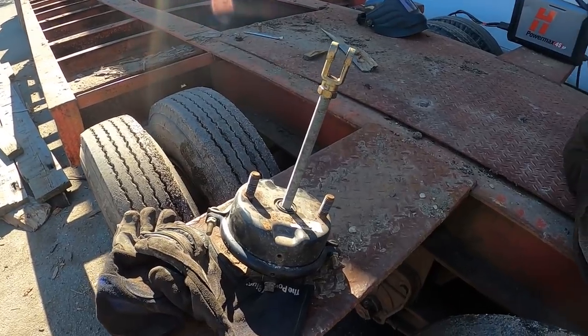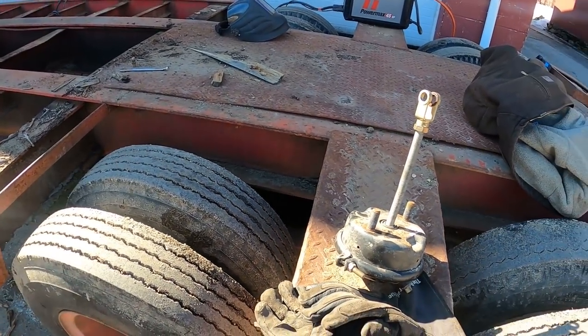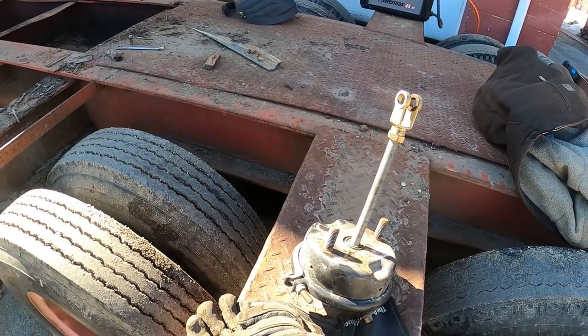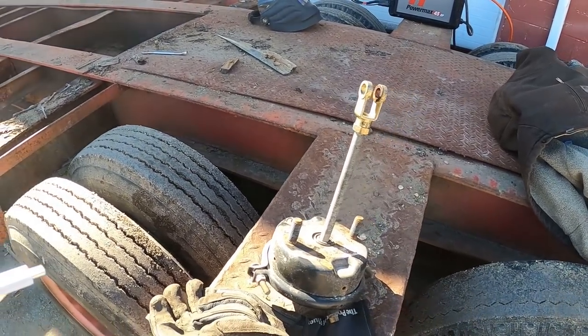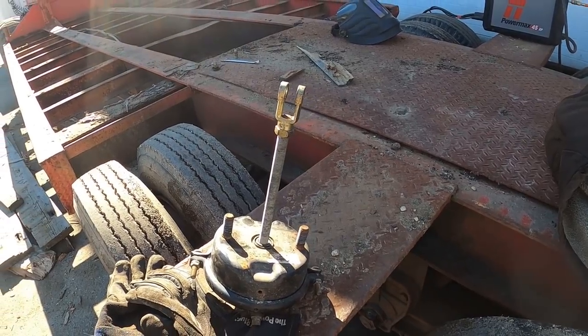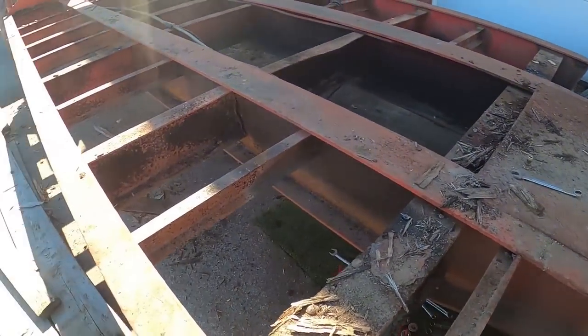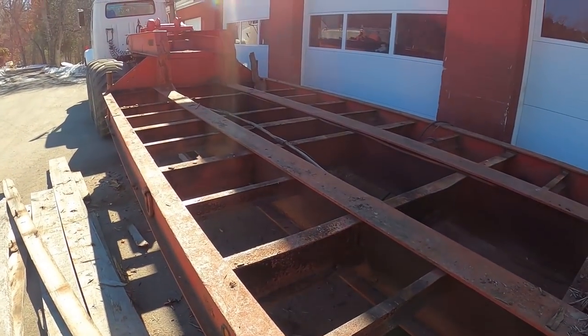One brake can out - I actually got to weld the bracket that goes to that one. That one was in good shape. I might just put all four so I know they're all even. Deck's off, and now we gotta get some wires and get some lights.